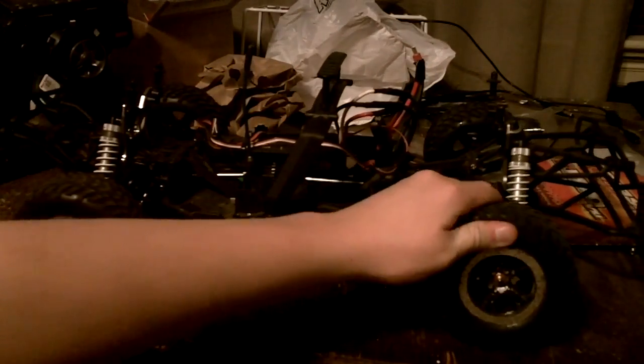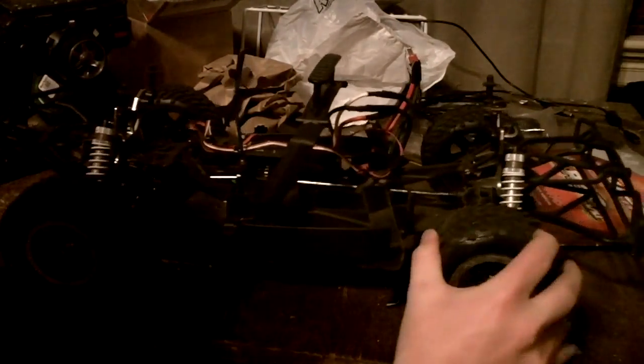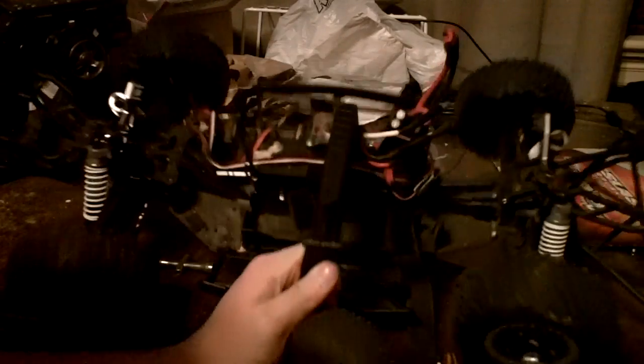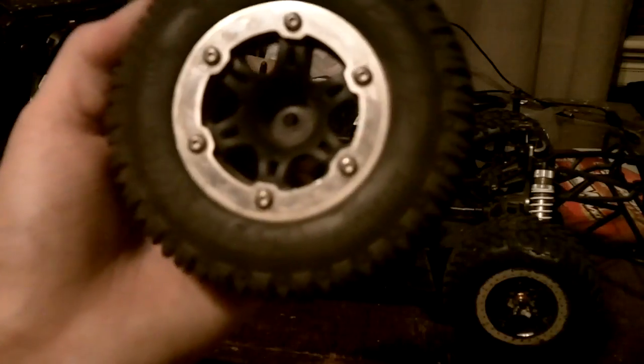Right now I got the slash two wheel drive tires on it, which are my dad's. I actually destroyed this one with the VXL and 3S — it's a nice split right there. I super glued it back together, but this is what I'm mainly running.